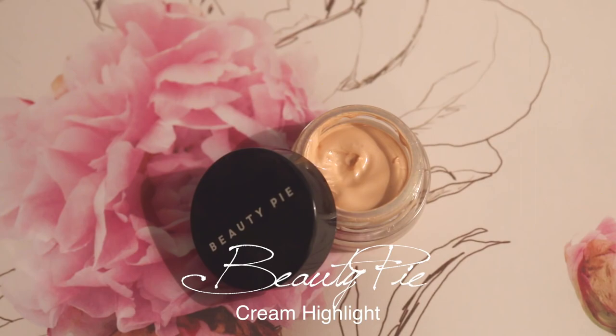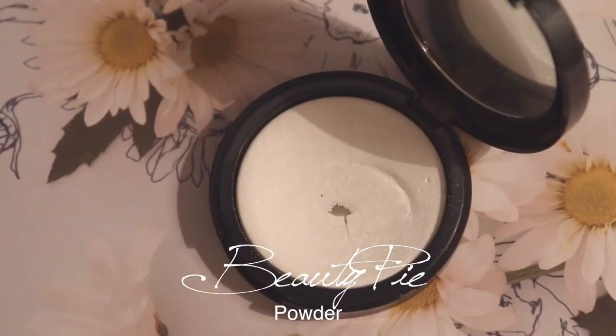By the way, I'm using another product by Beauty Pie — this is the cream highlighter, which is very nice because it looks as if you've splashed water on your face. Now it's time to set everything, and this is also from Beauty Pie. I didn't plan it, but I like how it is — white with a bit of shimmer.